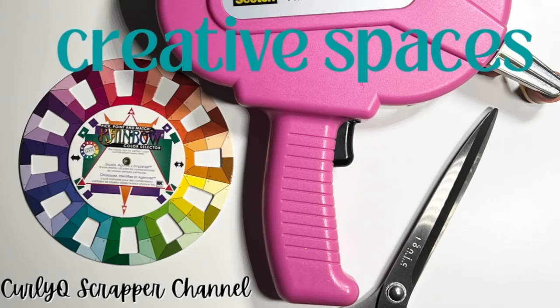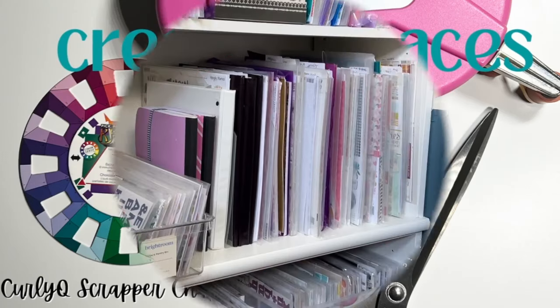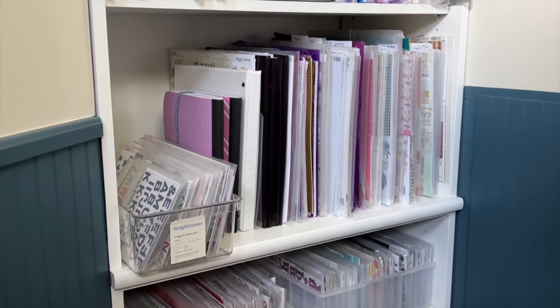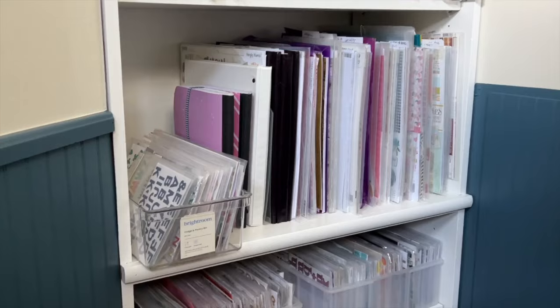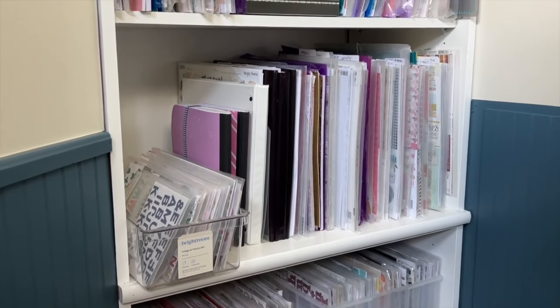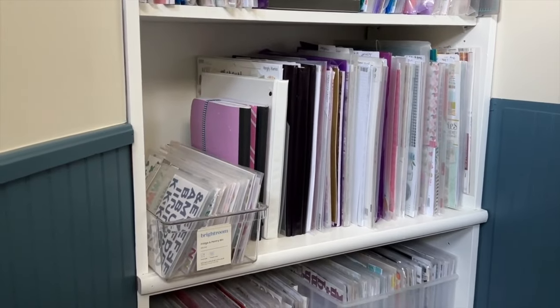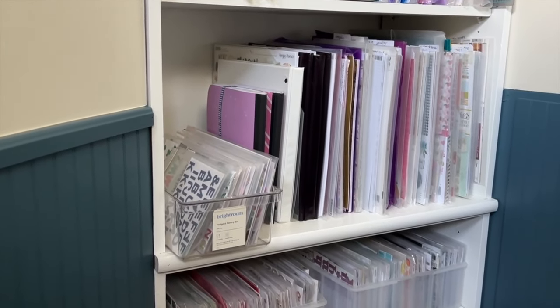Hello friends and welcome back to my channel. Today I am bringing you a little bit of an organizational video showing you a couple of changes that I've made in my room. I will have my room organization playlist if you want to see what it looked like before.